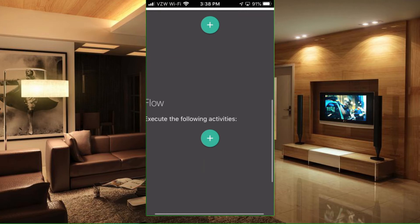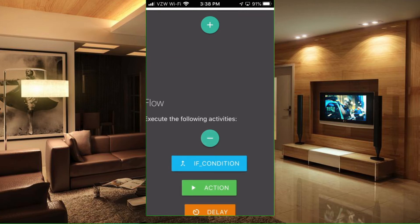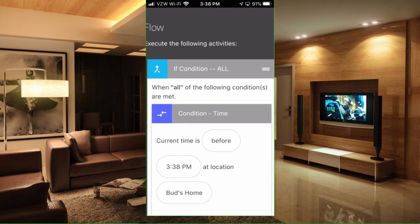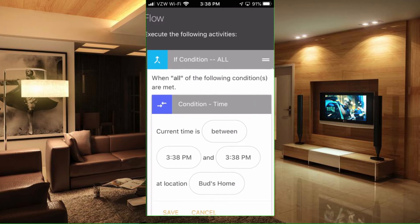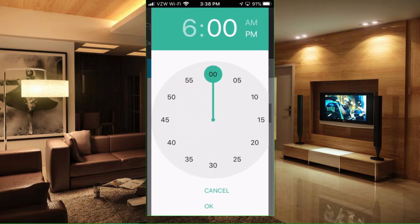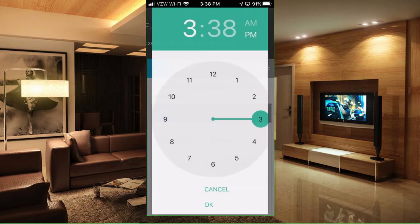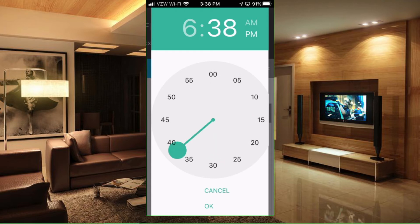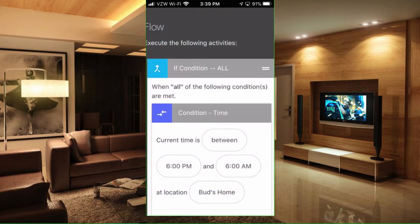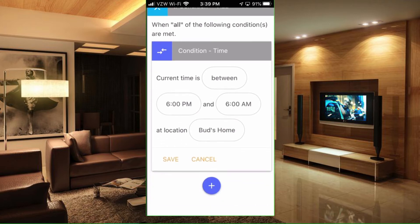Now for the flow — we want to execute the following activities. The first thing we want is a condition. The condition is going to check the time of day; I only want the light to turn on if it's in the evening. So we're going to select Time on the list. We want the current time to be between 6 p.m. and 6 a.m. Select OK, and save that condition.